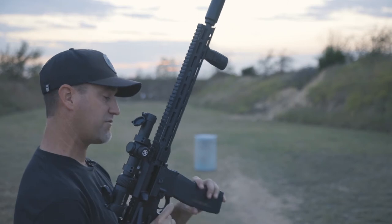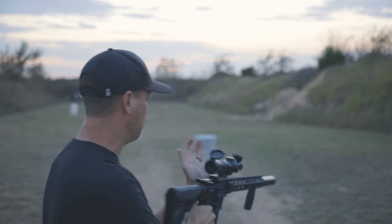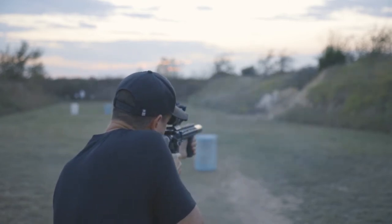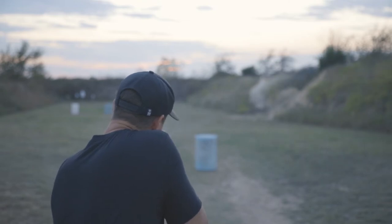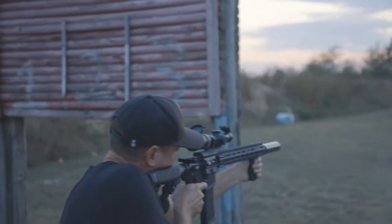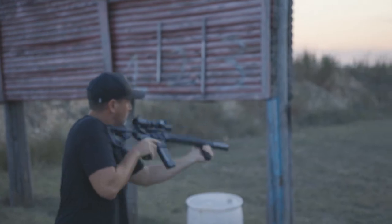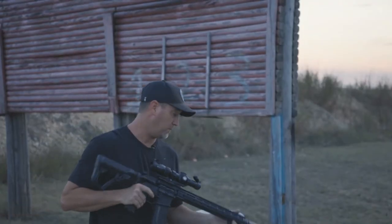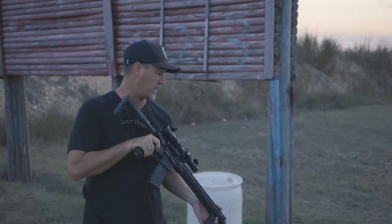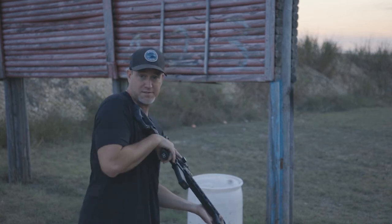Alright guys, DDM4 V7 with a Gunworks 6 courtesy of Silencer Shop. The Daniel Defense shoots remarkably well. I'm definitely glad that I have this Gunworks 6 on here — it definitely helps quiet it down a whole bunch. That's helpful because I forgot my ear protection.